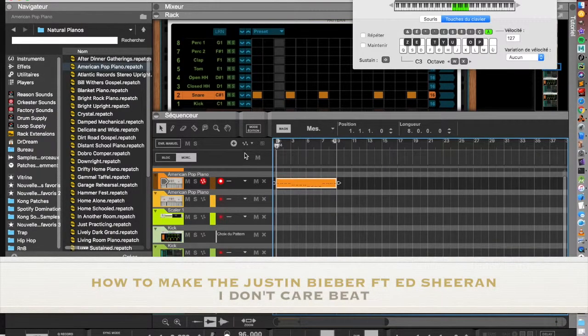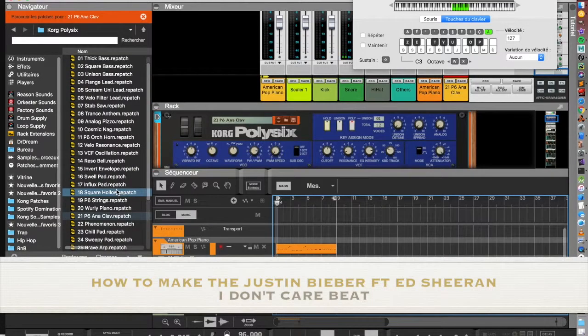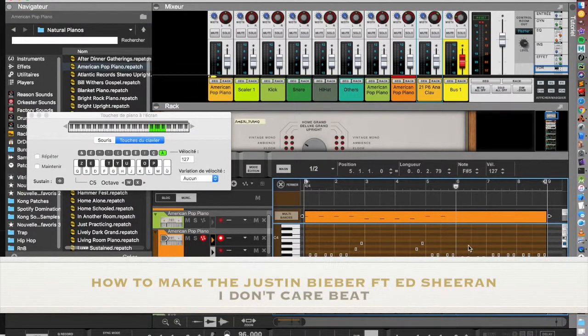I keep searching how the chord progression goes with the rhythm, so it's like that. I stack my piano with the synth, like in the song.